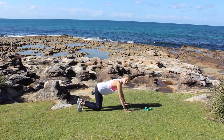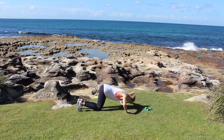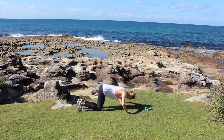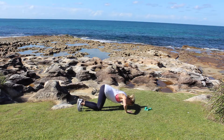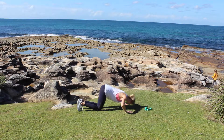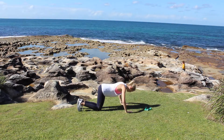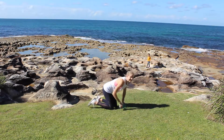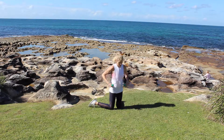Coming into quad push-ups — keep your belly drawing in, your tailbone slightly tucked, and just taking your chest and nose towards the ground. Your hips should stay nice and high here so we're not putting too much pressure through our belly. If you feel like this is putting pressure through your belly, just only come halfway down. You really want to try and isolate your chest muscles with this exercise.